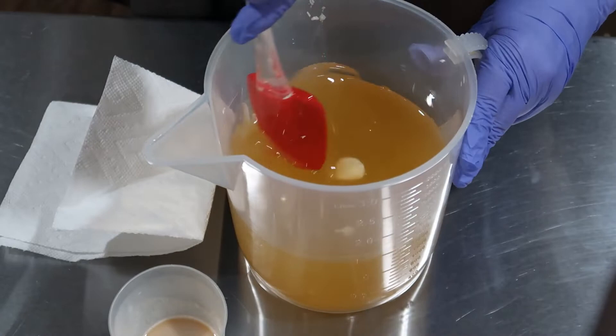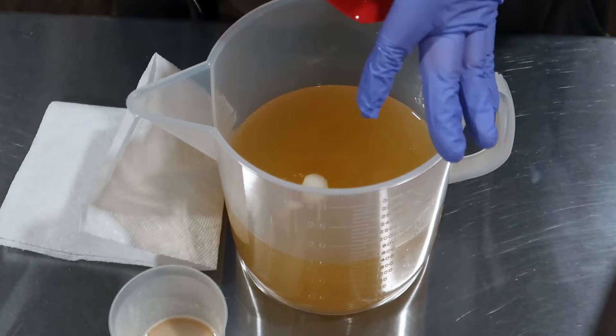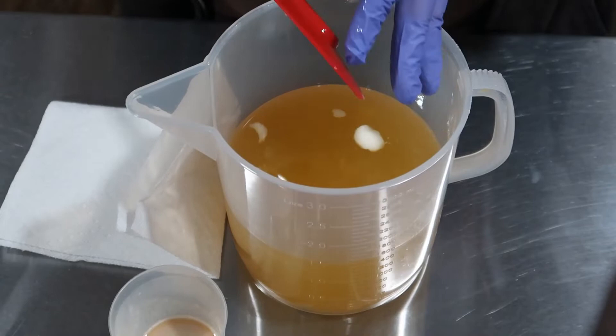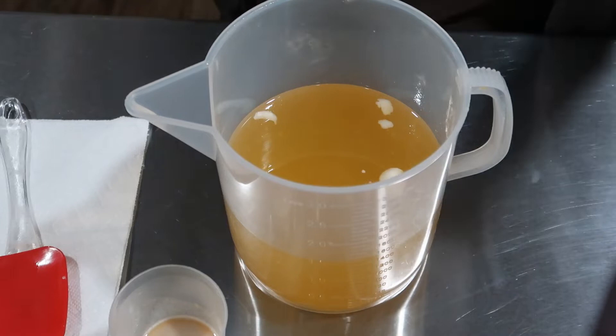Don't worry, these little bitty chunks will be blended up. In this I've got rice bran oil, sunflower oil, grapeseed oil, castor oil, coconut oil, shea butter, and mango butter — my favorite butter. It really is my favorite butter.